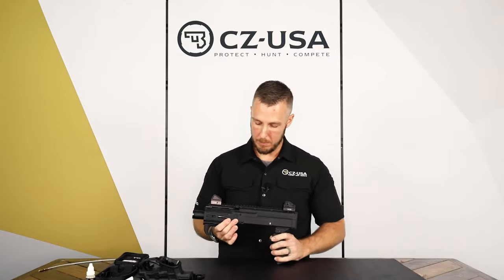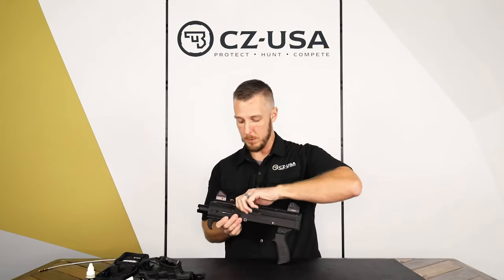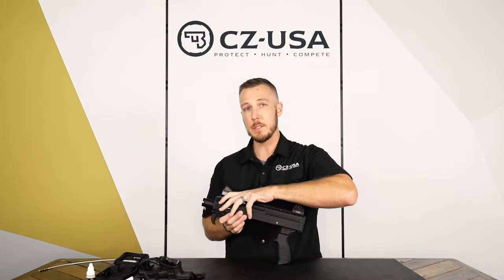So once the trigger pack's out, you need to remove the bolt itself — the entire assembly. To do that, I'm going to go ahead and flip this back down and let it ease forward.